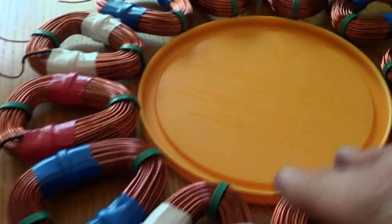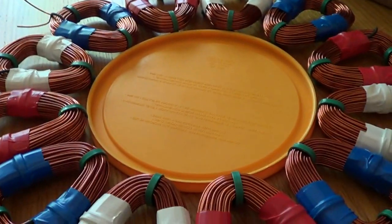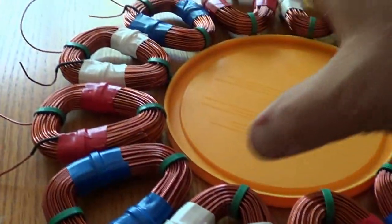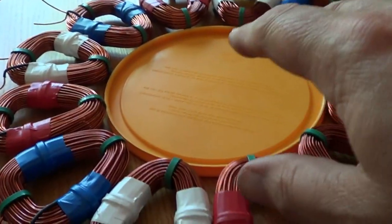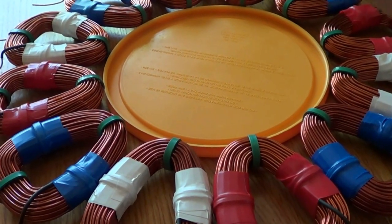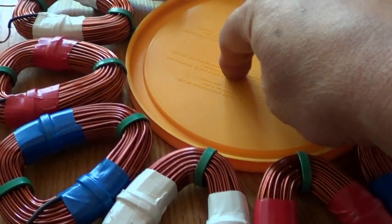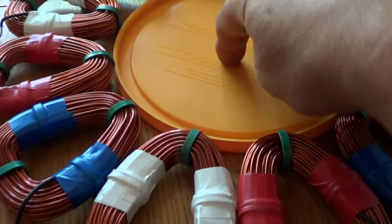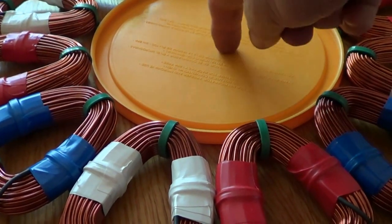I'm doing what I call a uniformity test. Actually, what I'm doing is finding a way to put these together and figure out dimensions — how much of a hub size I need to the inner part here. Right now I've got a seven-and-a-half inch diameter, with the help of a Tupperware lid.